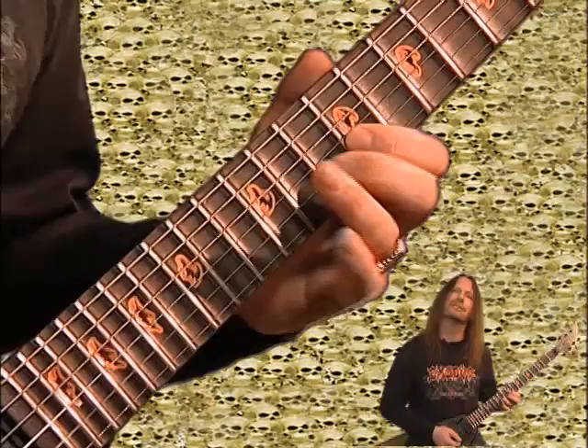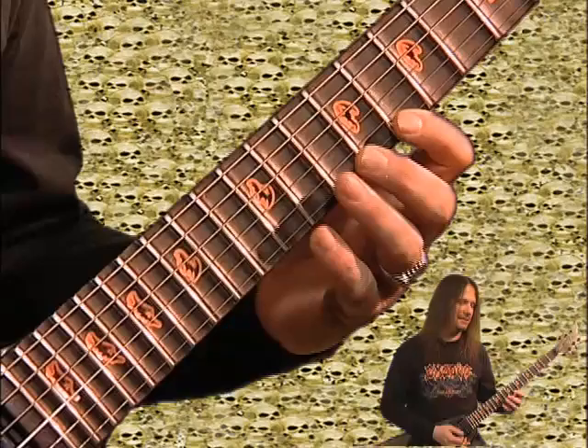Next string — B. Same thing. Now we move on to the E, but you actually move down one more fret, down to the eighth fret.